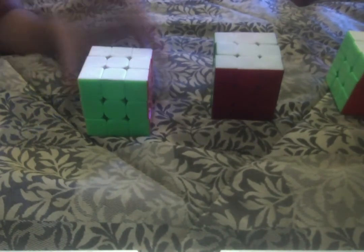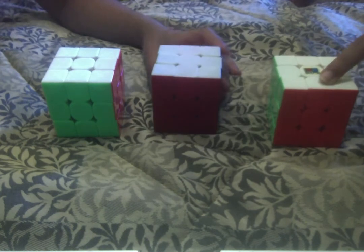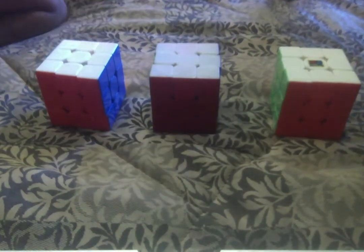When we say stickerless cubes, we mean the plastic is colored rather than having a sticker on top that you can peel off. Stickerless can also refer to no black outline — you would call it 'black' if there is a black outline.